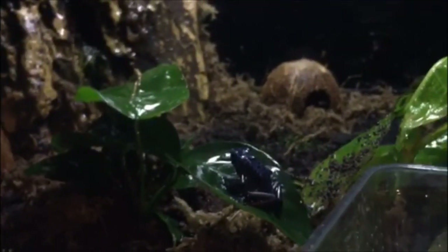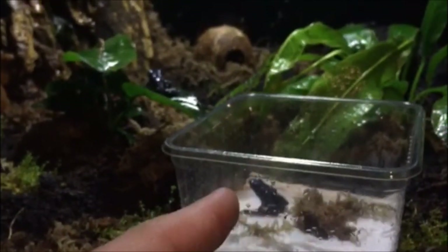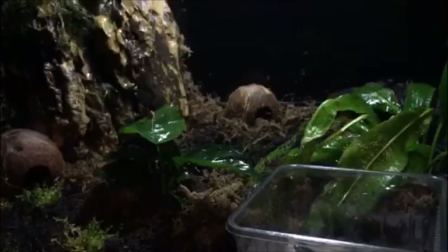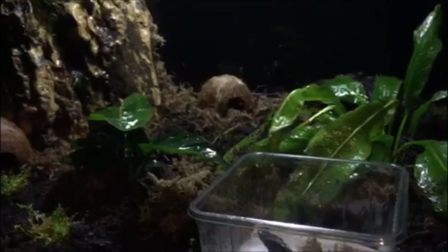Anyway, thanks for watching. These are the Azurius — Dendrobates Tintorius Azurius. That's Cobalt, and that's Azure — those are the names. Thank you very much, please like and subscribe for update videos. It's going to be fun. Ciao!